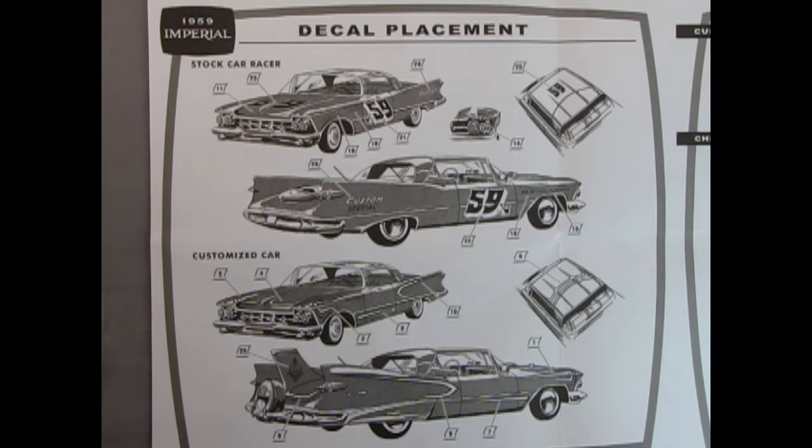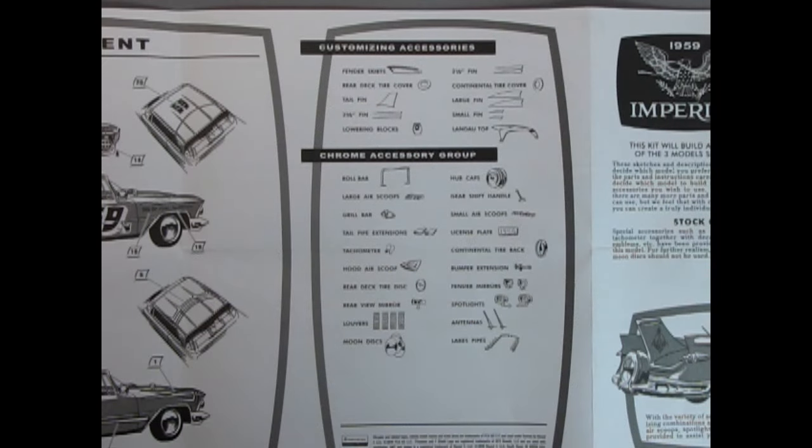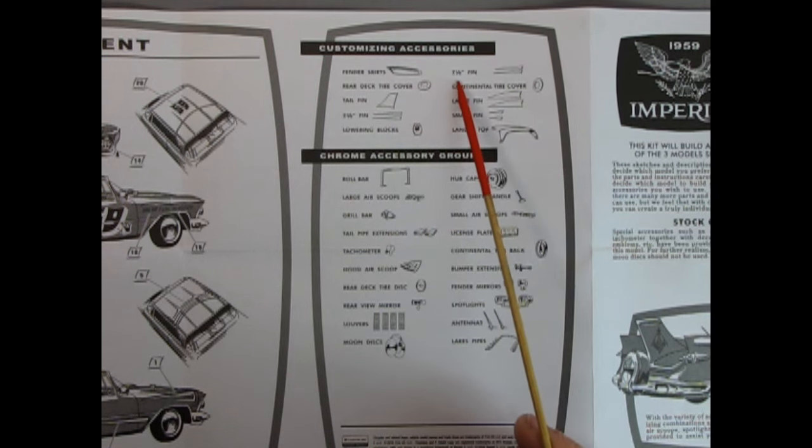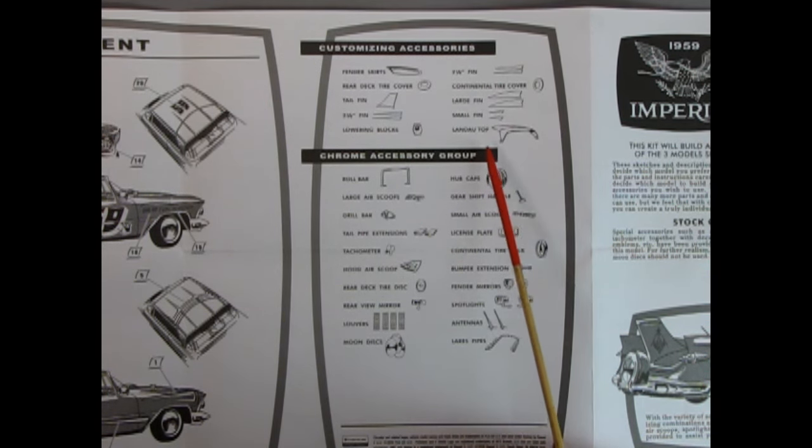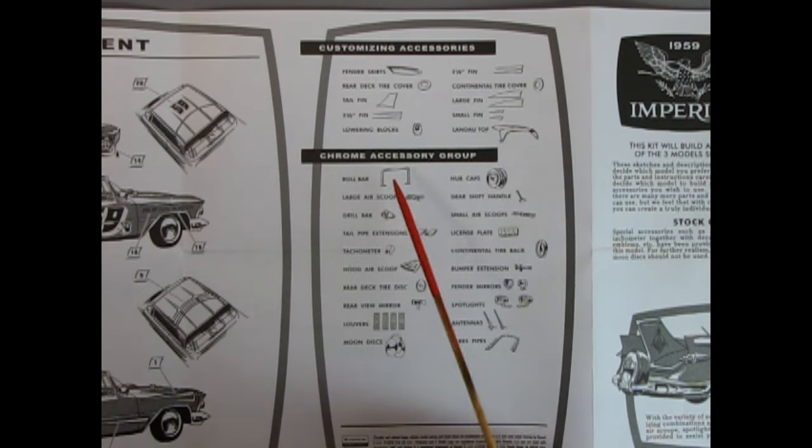Another cool thing on the back of the instruction sheet is the customizing accessories list: fender skirts, rear deck tire cover, tail fin, two-and-three-eighths-inch fins, lowering blocks, two-and-one-eighth-inch fins, continental tire cover, large fins, small fins, and a Landau top. Then there's the chrome accessory group: roll bar, large air scoops, grill bar, tailpipe extensions, tachometer, hood air scoop, rear deck tire disc, rear view mirror, louvers, moon discs, hubcaps, gear shift handle, small air scoops, license plate, continental tire back, bumper extension, fender mirrors, spotlights, and antennas, and those crazy lake pipes.